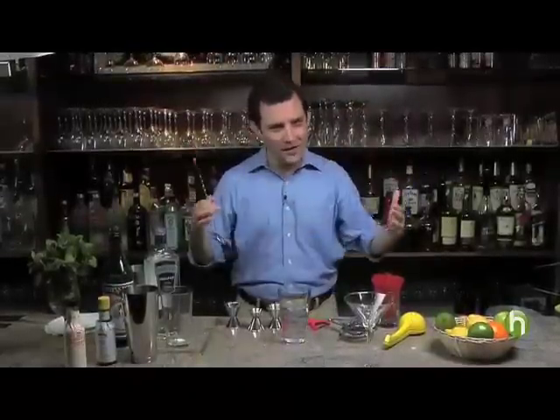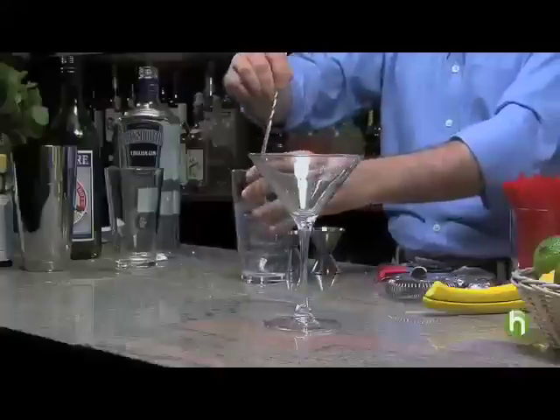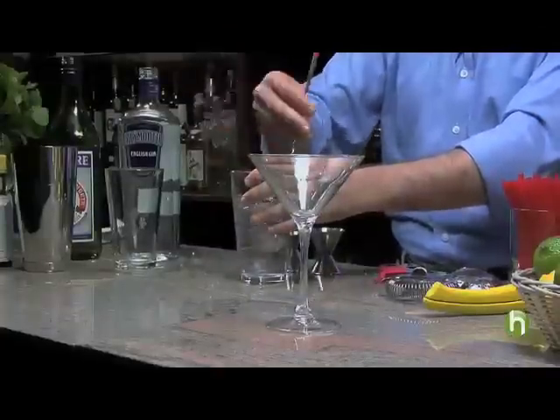The idea of waving vermouth over the glass, rinsing the glass with it, and throwing it over your shoulder — that's another cocktail altogether. If you've never had it, get over that fear and try it with dry vermouth.